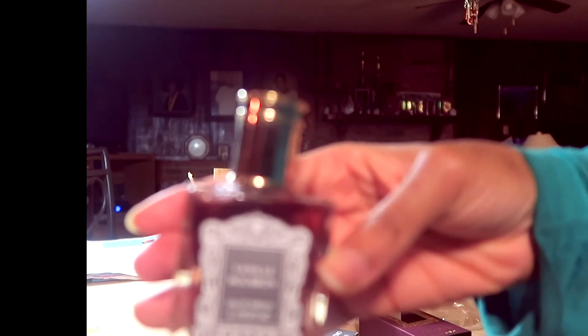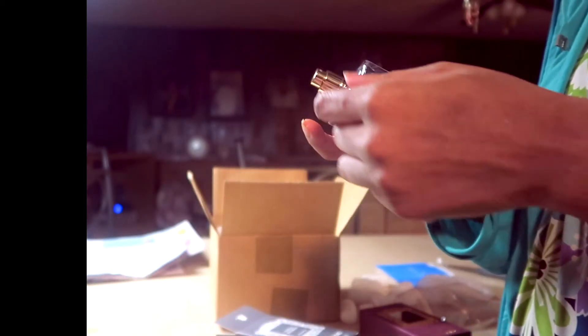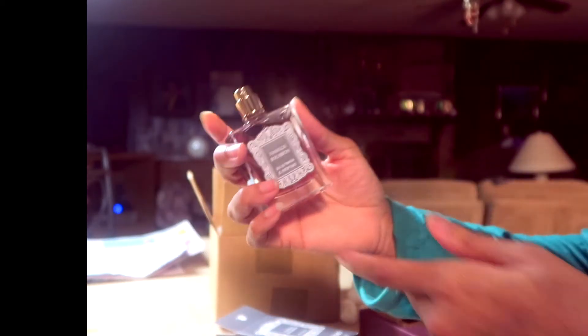I've never had a fragrance before that I could spray nine times and it's still not overwhelming — but it's perfect. It's cozy. I love it for sleeping and it's comforting. It's more complicated than just vanilla. It doesn't smell very sweet; it's not like a body spray from anywhere or anything like that.